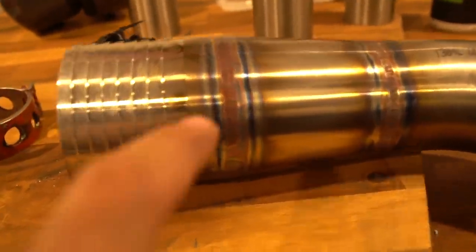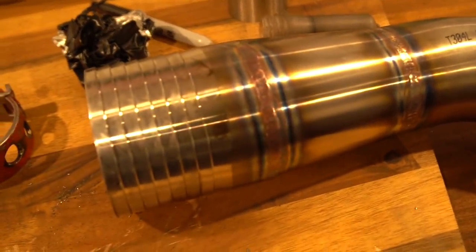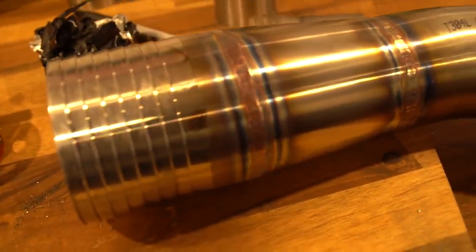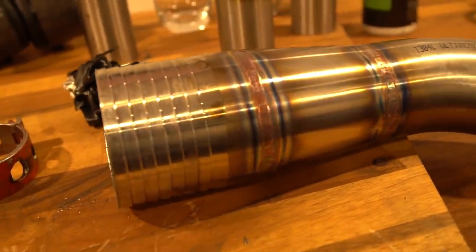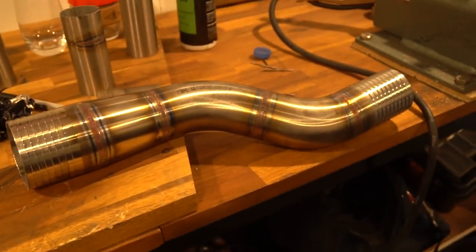This is my last weld and also my best weld. I've got good penetration on the inside and I'm really wrapped with the way the bead looks. I know it's hard to tell in the light on camera, but I'm stoked. That's that intercooler pipe done. We're going to quickly wash them out with water and then put them both in the car.